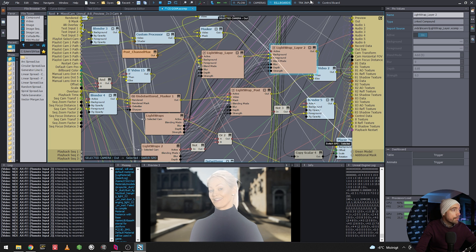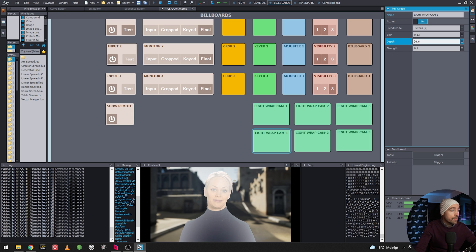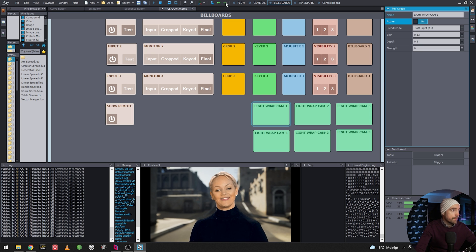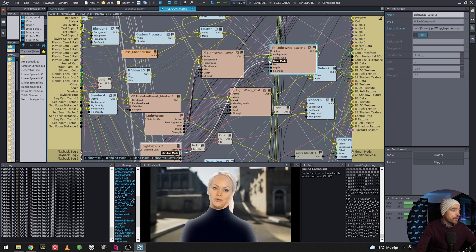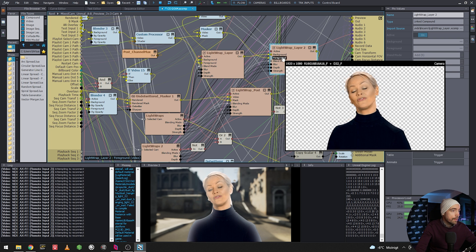Let's see what happens if we turn down the depth and turn it on — yes, it's working. But the first light wrap is still not responding. The problem is we're just bypassing the first one, so we need to add the first light wrap's effect into the second one properly.